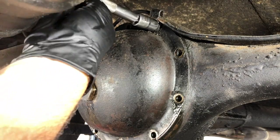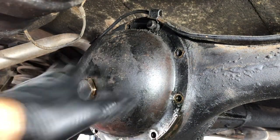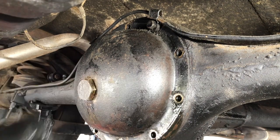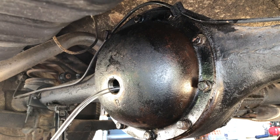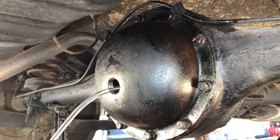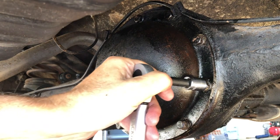Let me get this last bolt out and see if I can get this thing off — pry gently. I had a problem: I could not separate the cover plate from the housing. I tried putting a screwdriver in there but I didn't have any way to apply heat to it. So I decided to put the bolts back, let it drain for another couple hours, and put the bolts back in.